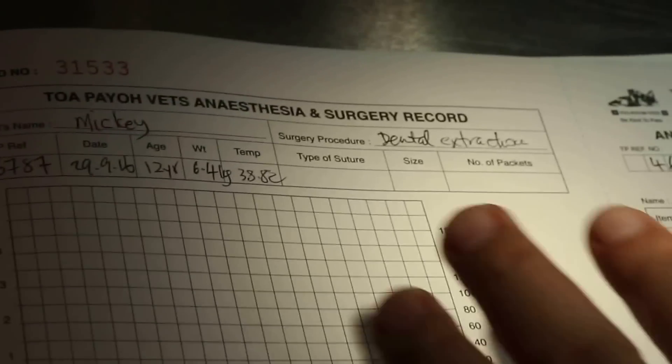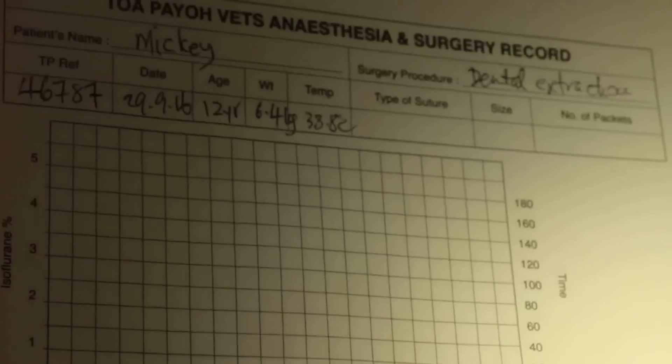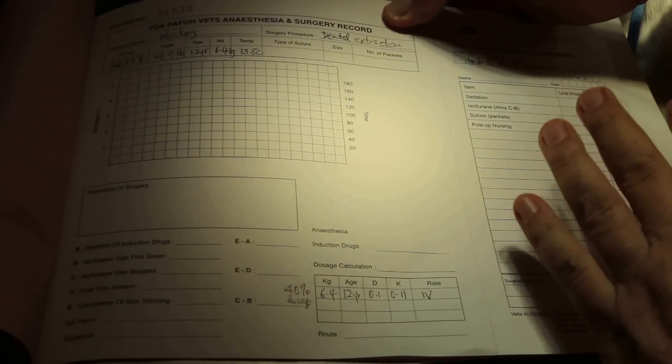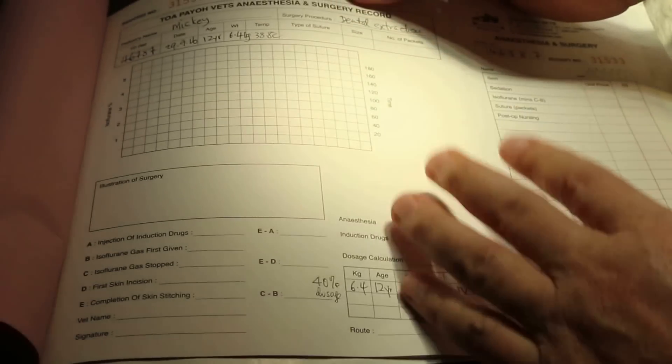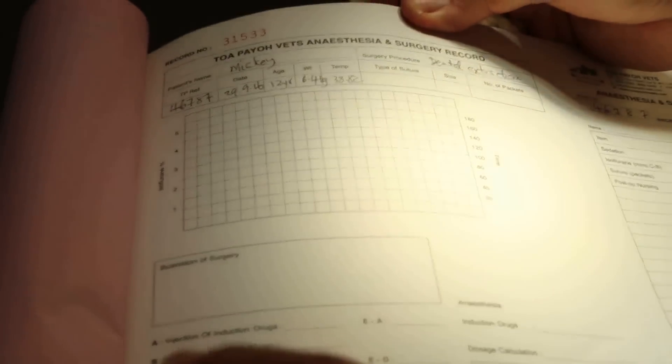The reason for getting this record done is because we need a proper procedure in our work. Otherwise, especially if there's something wrong — litigation, investigation, or a government complaint — the authorities will want to know whether there is proper record keeping. If there's nothing wrong, nobody bothers. But if there is a death on anesthesia or some misunderstanding, the records will show what you have done — like what sedation you gave and how long — and this shows your standard of care.